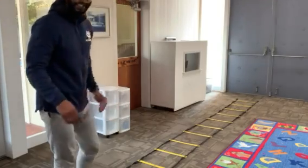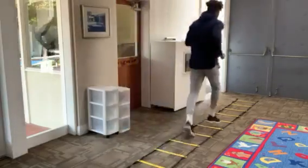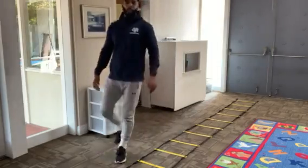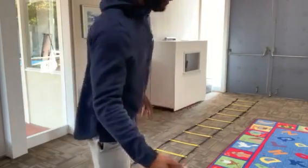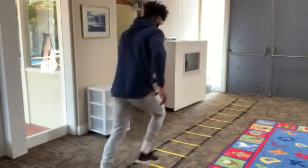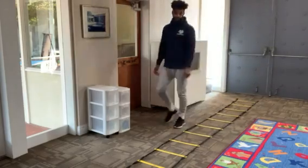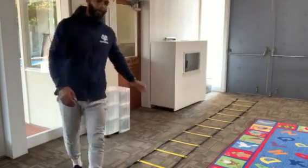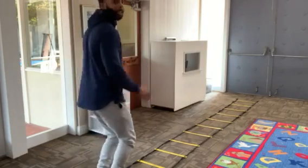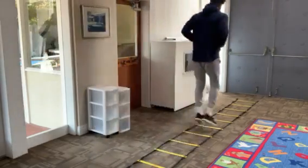Then we're going to run through by skipping one square — to increase the distance of our strides. So the three exercises are: one foot in each square, then two-feet hops, and then skip a square. And the fourth exercise is hopping while skipping one square as well, to increase our hopping and leaping distance. We do that twice as well.